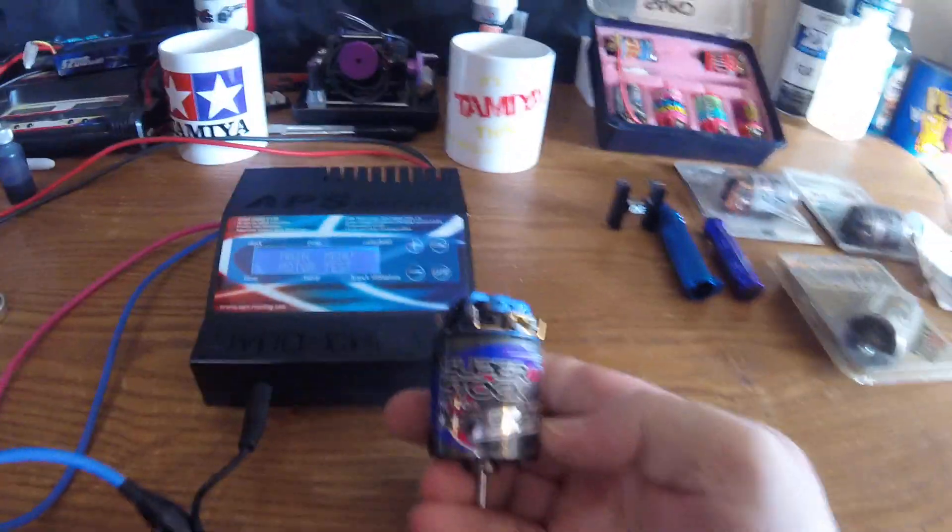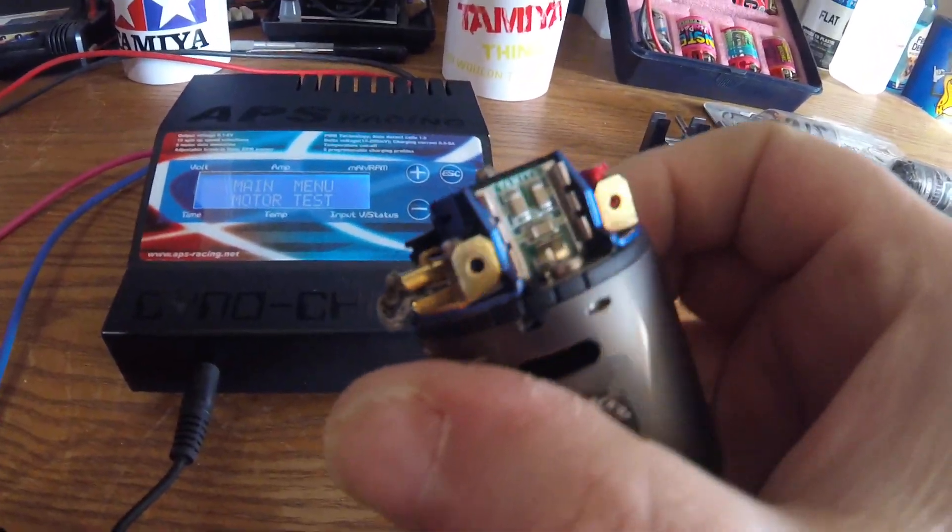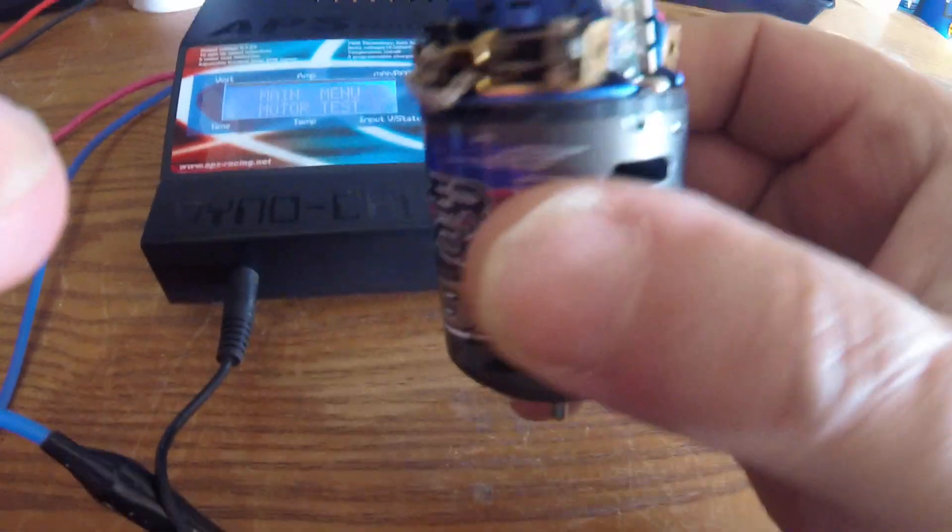Let's try the Tamiya Superstock BZ motor. It is a 23-turn motor. It's got bushings, no bearings. It does have adjustable timing. It's got a built-in capacitor board, so you don't have to worry about soldering on caps.